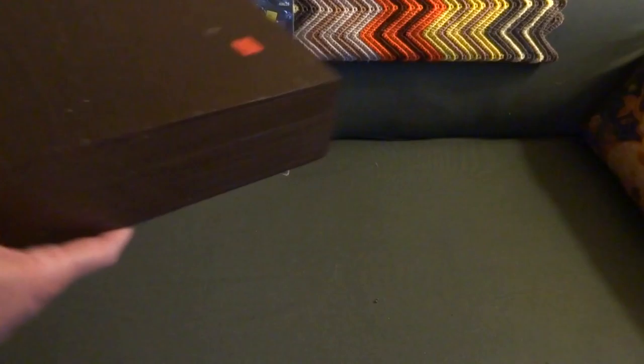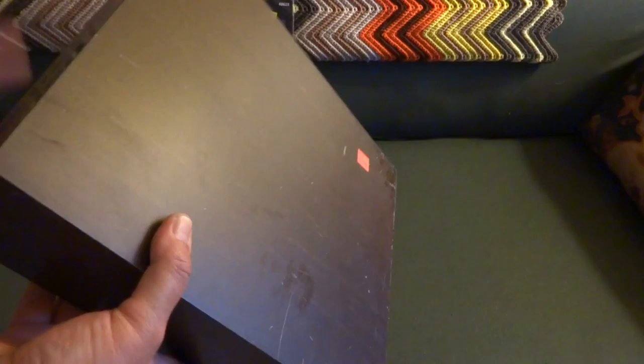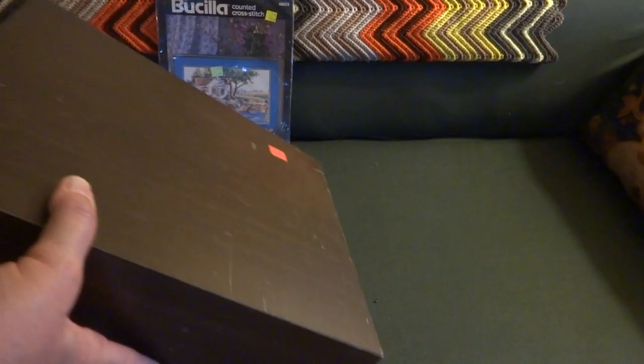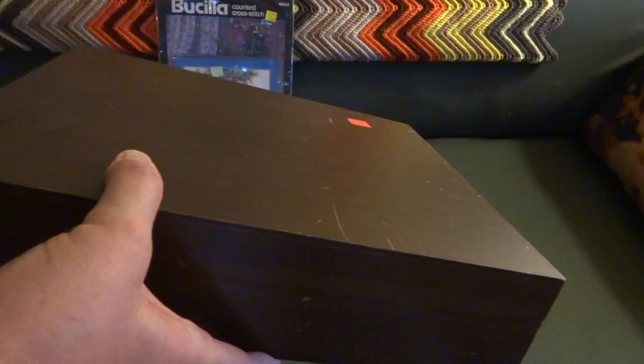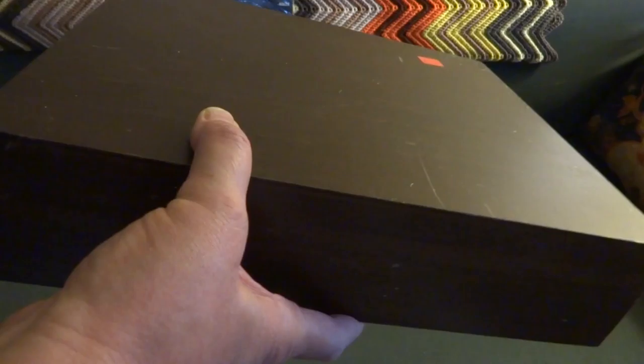Then I got this box. Our friend Barb Owens did a box technique recently and I was looking for a wooden box so I could try her technique that she did last Friday on Drama Free Fridays. Barb Owens does a live show and if you've never seen it, you need to pop in on Friday afternoons — go to Barb Owens' channel and look up the start time.